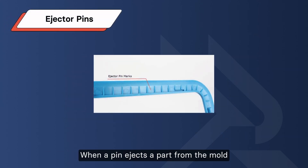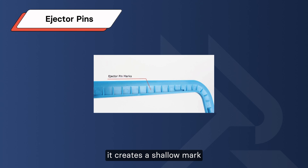Ejector Pins: when a pin ejects a part from the mold, it creates a witness mark. While unavoidable, you can control it. Design those marks on flat surfaces perpendicular to the pin's movement direction.